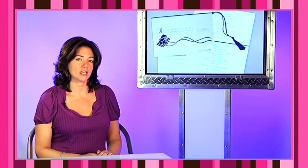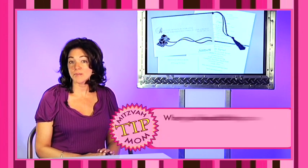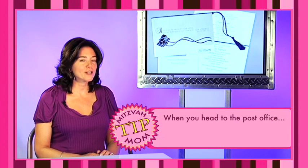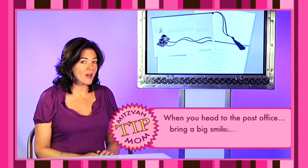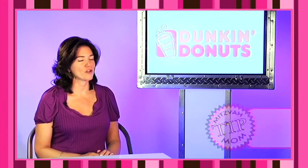Mitzvah mom Tama recently mailed her daughter's bat mitzvah invitations, and she gave us this great tip. It's very simple. When she arrived at her local post office to request the hand-cancelling, not only did she show up with a big smile, but also a huge box of Dunkin' Donuts. I hear it works every time.